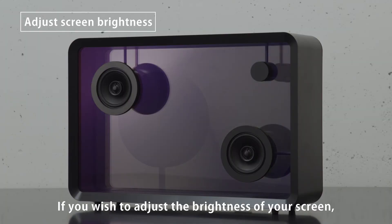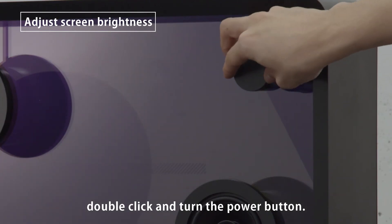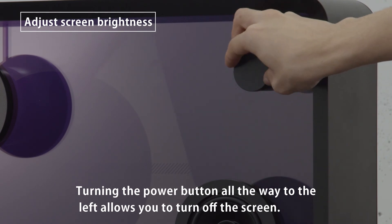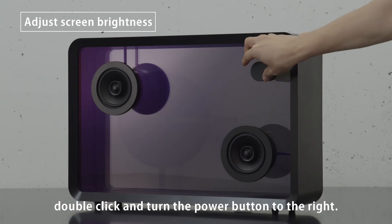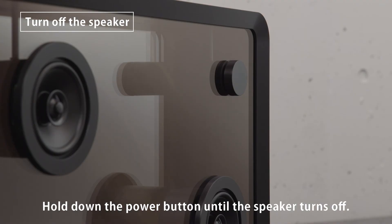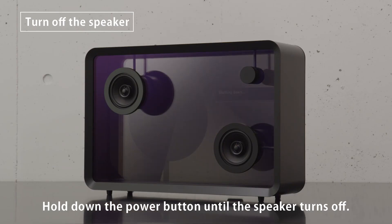If you wish to adjust the brightness of your screen, double-click and turn the power button. Turning the button all the way to the left allows you to turn off the screen. To return to its original brightness, double-click and turn the power button to the right. Hold down the power button until the speaker turns off.